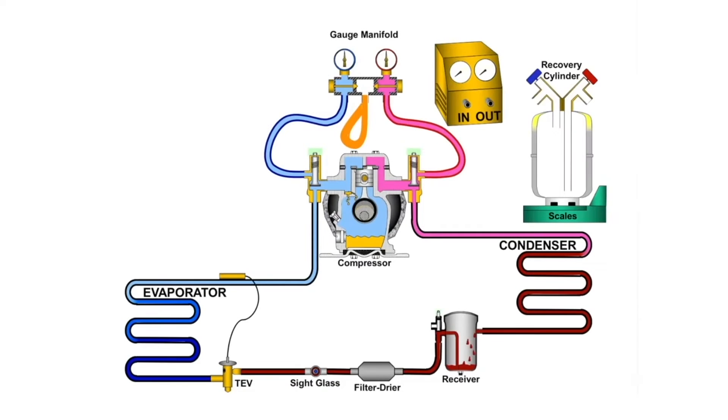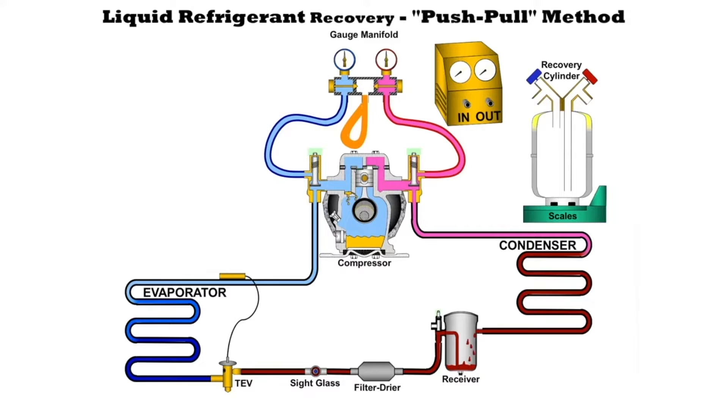Now let's take a look at recovering refrigerant using the method that they call push-pull. The push-pull method means that we're going to push refrigerant into the system and we're going to pull it out at the same time.